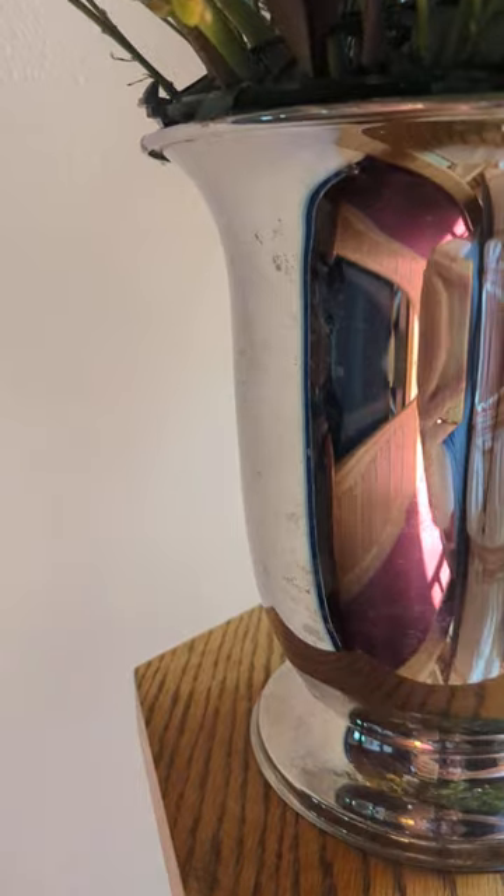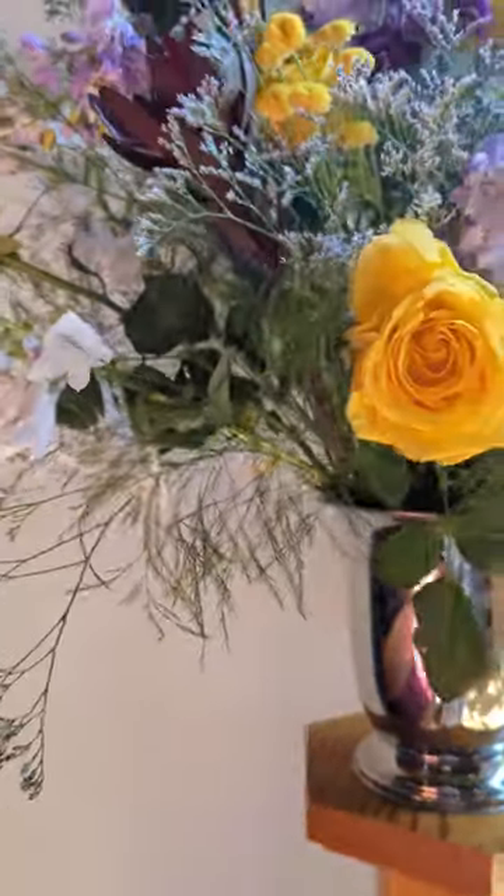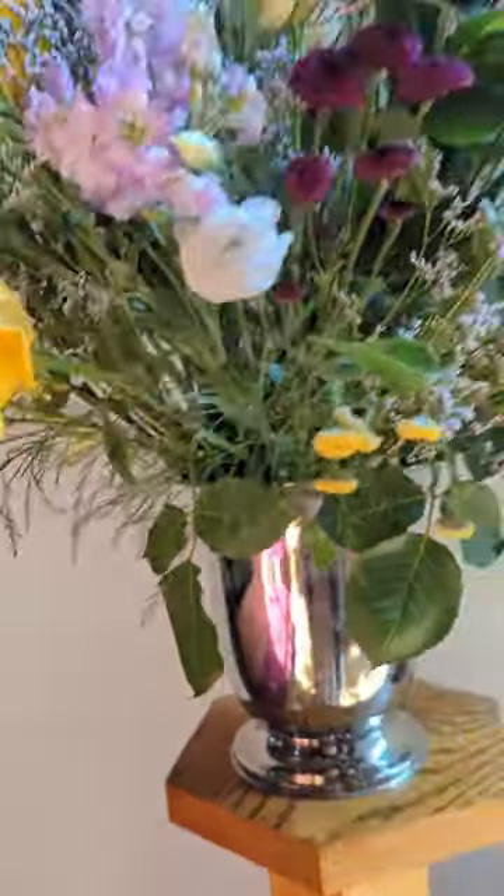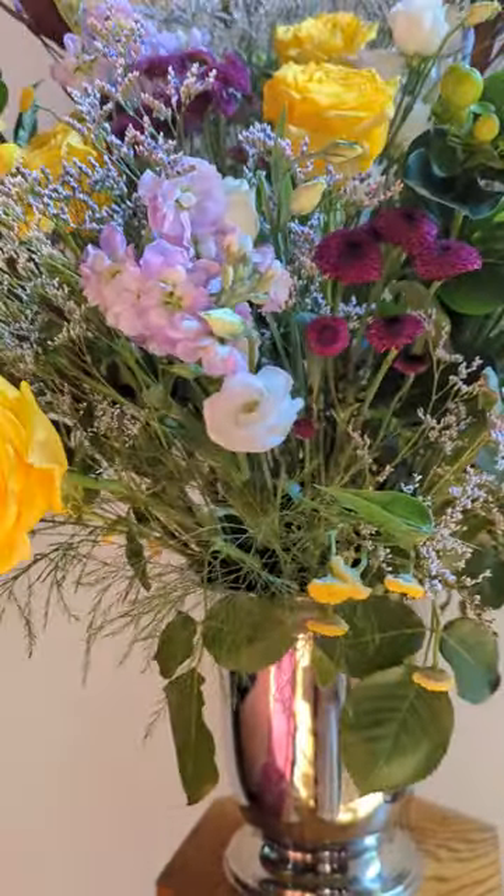Here you can see a little bit of tape, and you can kind of see the dome structure in there. So what's on top is like a chunk of foam to about right there, just to help the shorter stems stay in place.